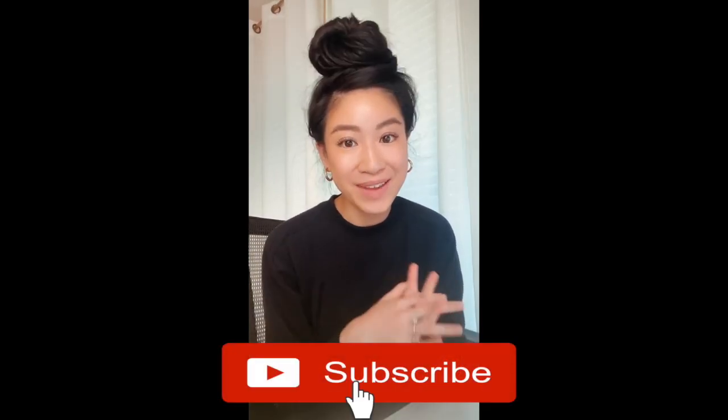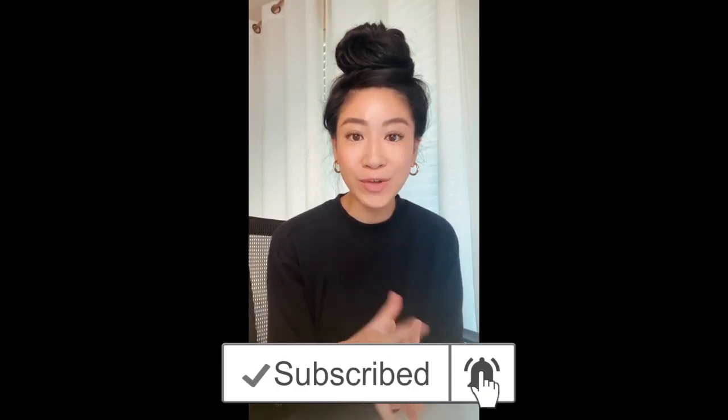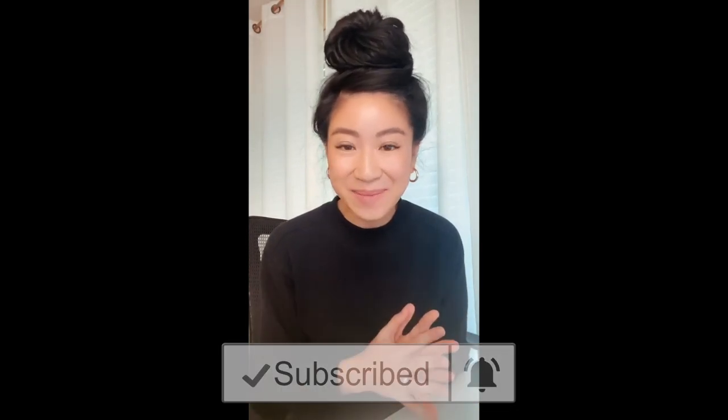Welcome to another mini training. If we've never met, hi my name is Amanda and I help home bakers market their bakeries on Instagram so that they can get more orders from local customers.